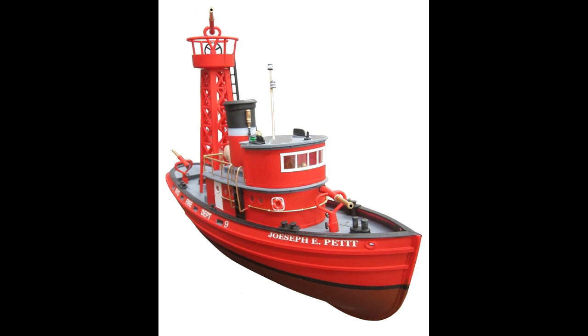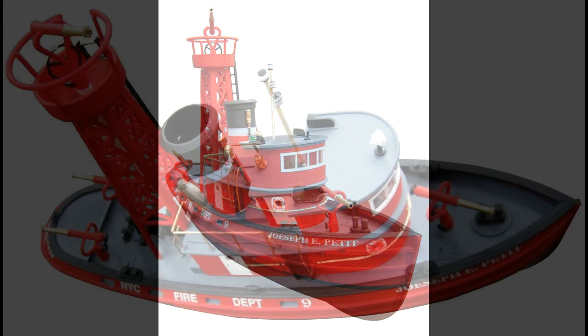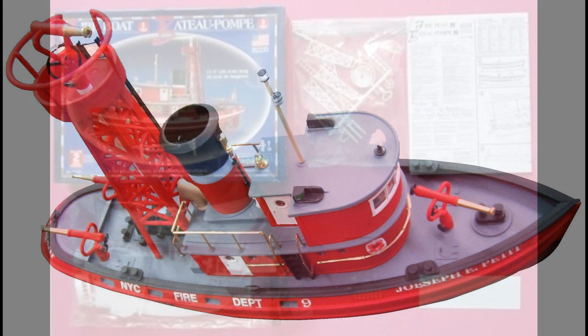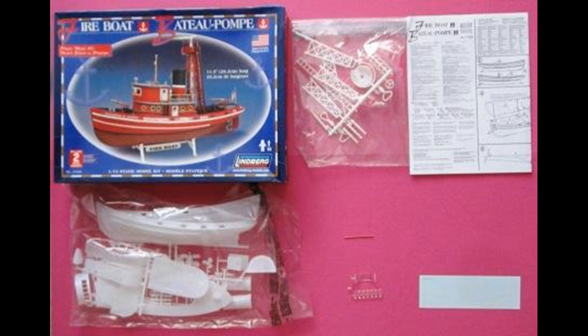It has 95 white pieces and it includes instructions and water slide decals. But this is a pretty challenging kit because of the condition of the molds and the work you'll have to do to put her together. But once you've mastered that you can look forward to a really nice looking display. Here are the contents of the kit and as you can see they're nicely bagged. They've got an instruction sheet and the box art is pretty nice.